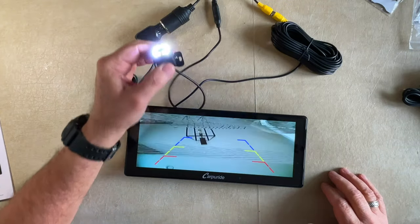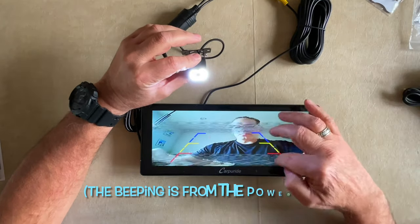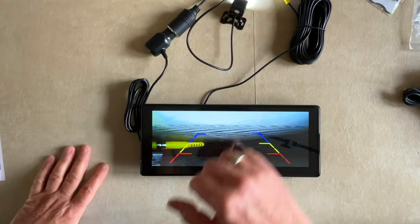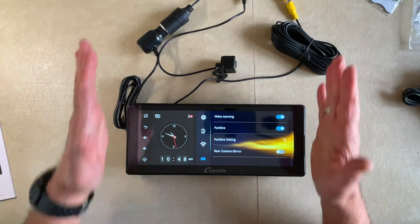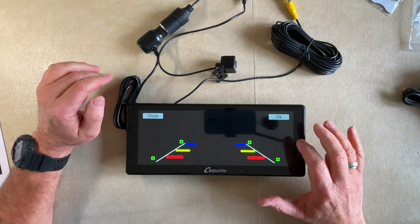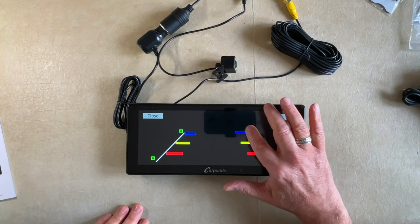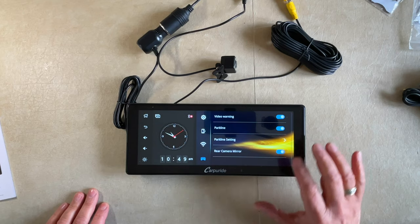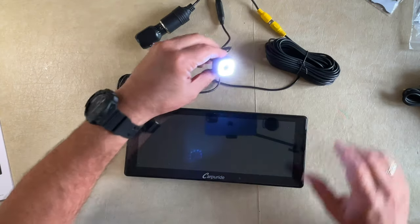Now I'll turn on the power supply and see if the camera becomes energized. Okay, here we go — the camera is activated, you can see me! If it's upside down, just flip the camera around. Here are the park lines that are adjustable. I'm picking up some interference from my power supply — that won't happen in the car. Video warning — we'll have that on. Park line will show you visible lines so when you're going in reverse you can line up the lines on the screen with the lines in the parking space. By touch and drag you can adjust these park lines, then click OK. Rear camera mirror — we'll turn that on. You can see the park lines. And that's how you use the camera.